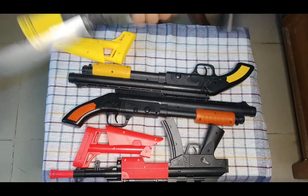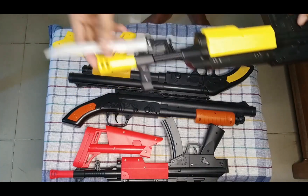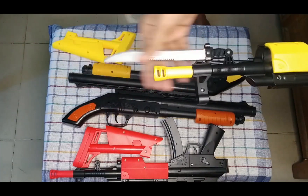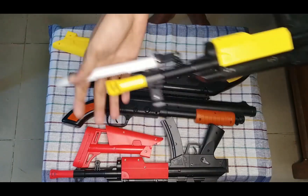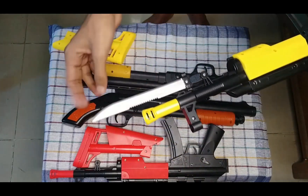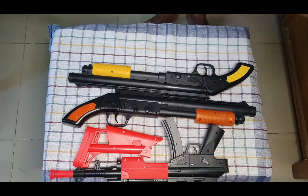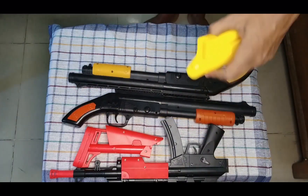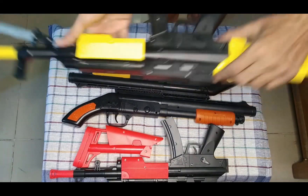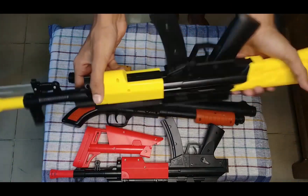This is a toy rifle. See guys, this has a black — it has a knife. This is a silver color knife. And this has an extend — it's totally yellow color extend. See guys, so this is the proper toy rifle.